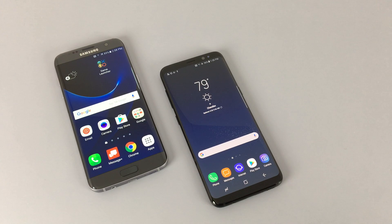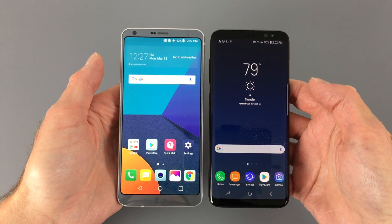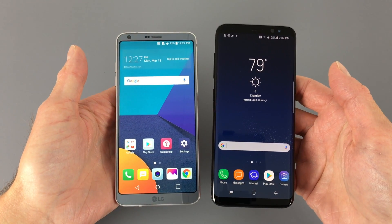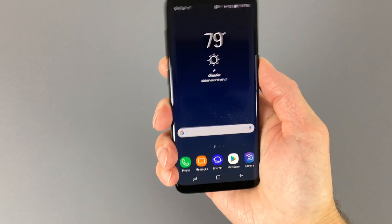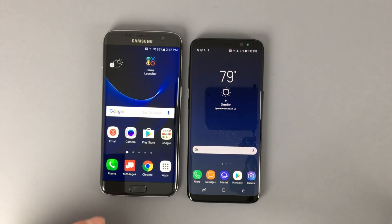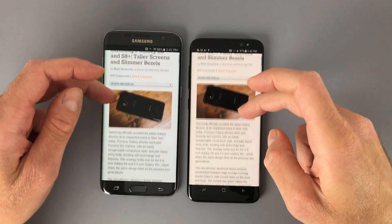Samsung has completely redesigned the Galaxy S8. It has an aluminum frame and Gorilla Glass 5 on the front and back, but Samsung has made some significant design changes, starting with the new Infinity display. Like the LG G6, the Galaxy S8 deviates from the traditional 16:9 aspect ratio — the S8 uses an 18.5:9 aspect ratio. By changing the aspect ratio, Samsung was able to increase the height without increasing the width, keeping the phone easy to use with one hand. The S8's 5.8-inch display is actually 2mm shorter and a significant 4.5mm narrower than the S7 Edge, and it fits more content vertically on its display.